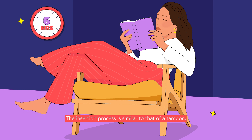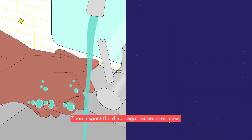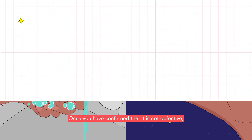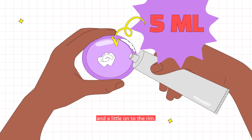The insertion process is similar to that of a tampon. Firstly, thoroughly clean and dry your hands. Then, inspect the diaphragm for holes or leaks. Once you have confirmed that it is not defective, measure five milliliters of spermicide and apply it onto the inner surface of the diaphragm and a little onto the rim.